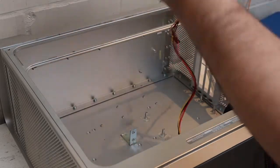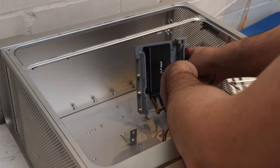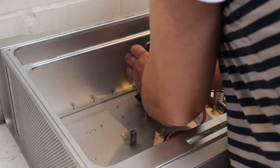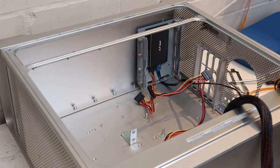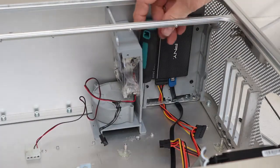Now I reinstall the top hard drive tray. Make sure the cables are nice and tucked away at the back. There's four screws now at the top because we covered one up, plus two at the bottom on the back plate. Reinstall the fan housing with the two screws, one on each side.